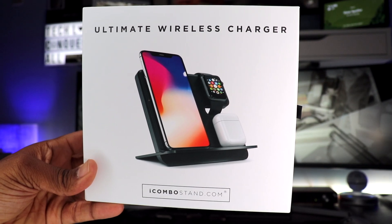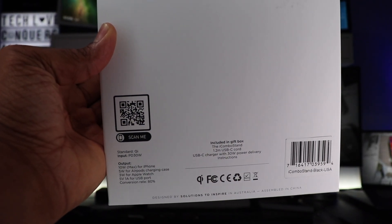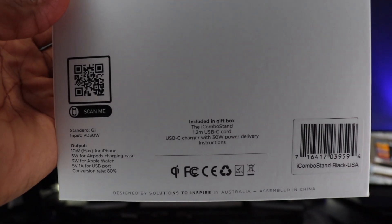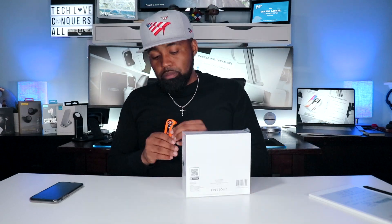Going around the box, you've got the iCombo Stand picture on the front side showing the different items it charges — Apple products in particular. On the back side it tells you what's in the box: the stand, a 1.2 meter USB Type-C cord, a USB Type-C charger with 30-watt power delivery, and instructions. It's also Qi-enabled.